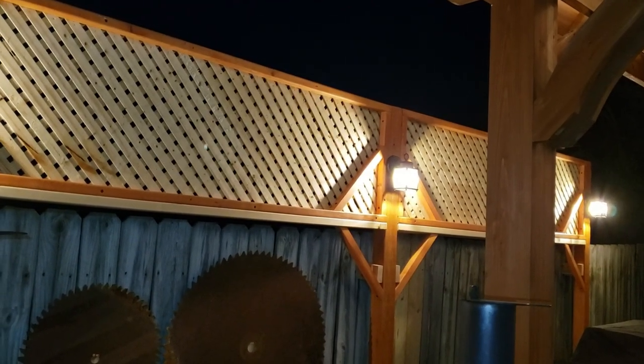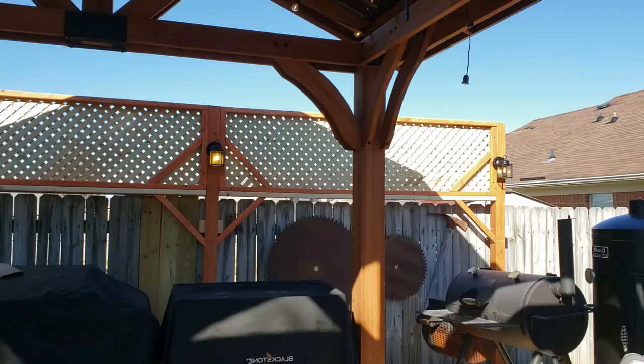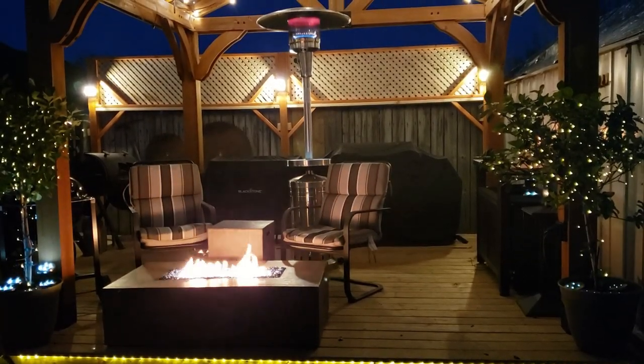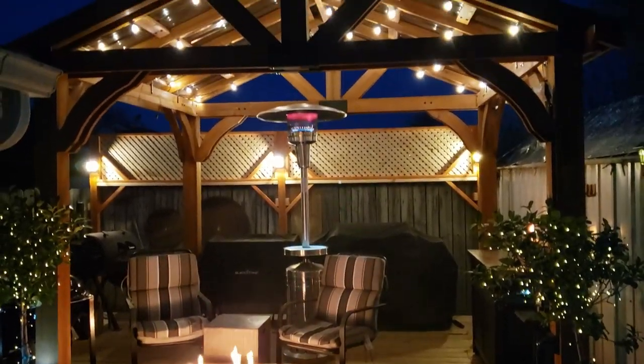I chose not to film the lighting install because I'm not a licensed electrician, and I don't want anyone saying 'Real Life DIY said do this.' Anytime I'm up on the deck cooking, which is all the time, I have that natural barrier between my neighbor and I. It's not to be rude, but it's there to give us some privacy and a little bit more ambient lighting.